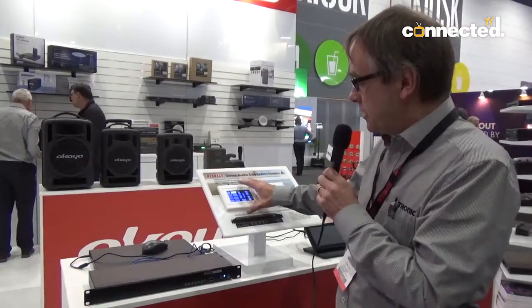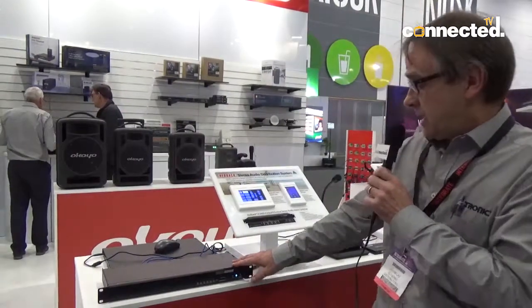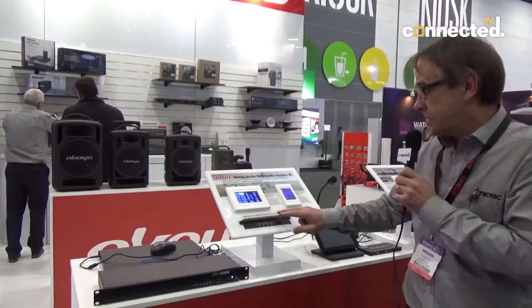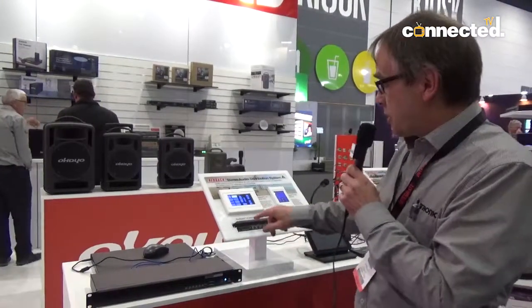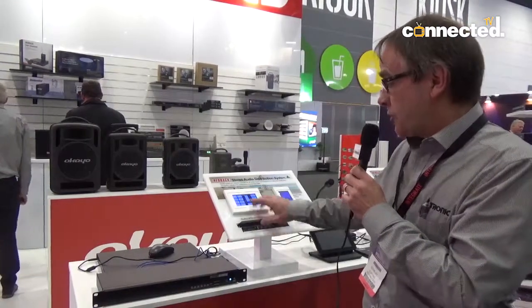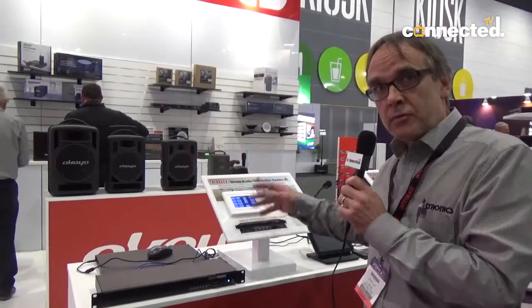This communicates via Cat5 back to this major unit here, our A4460, which has four inputs and eight outputs. So you can select any room you want from the master control unit. You can also have Bluetooth in here, and the Bluetooth can be distributed to any room.